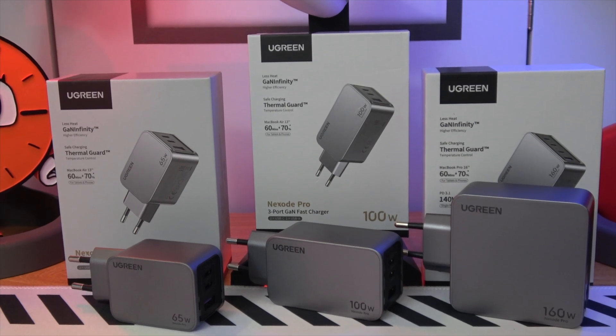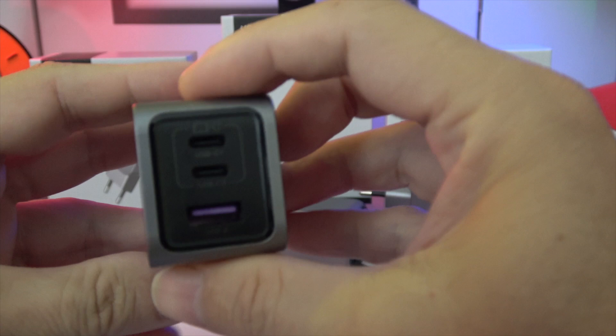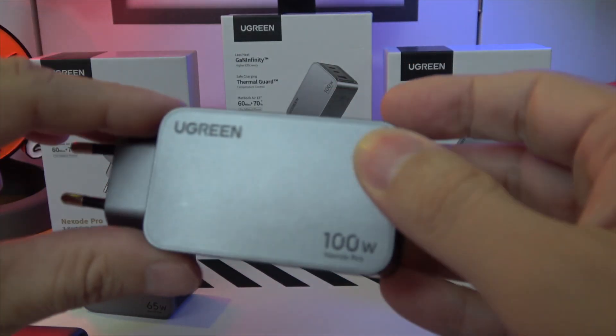Why is the Nexode Pro the talk of the town? For starters, Ugreen's smart charger technology ensures your devices receive precisely the power they need, optimizing charging efficiency.